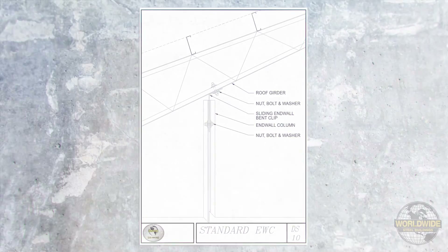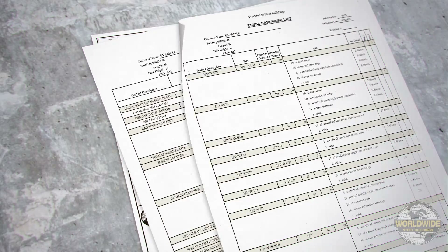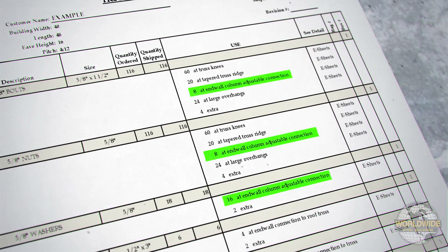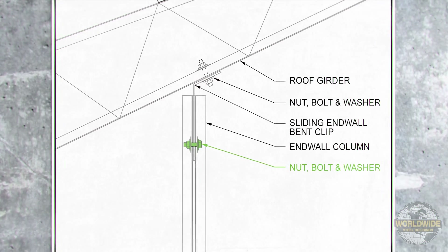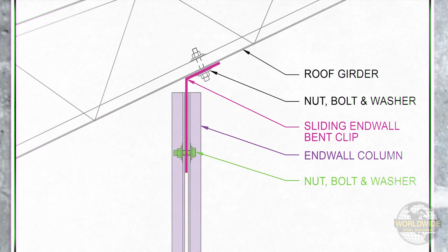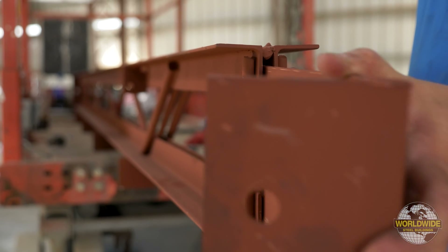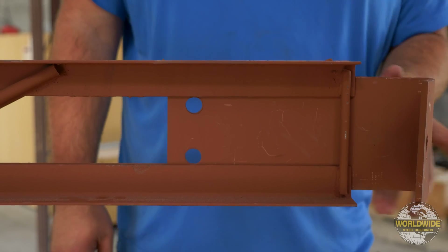The top of your end wall post will attach using a sliding end wall bent clip, using hardware identified on your ship list as the end wall column adjustable connection. These bolts, nuts, and washers will attach the sliding end wall bent clip to the end wall post. The end wall bent clip should be placed in between the angles of your column that make up the inside and outside legs of your column, as shown.